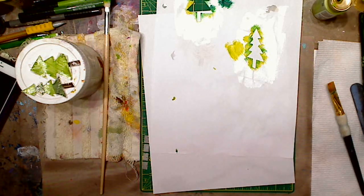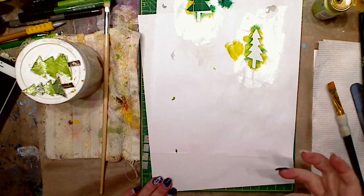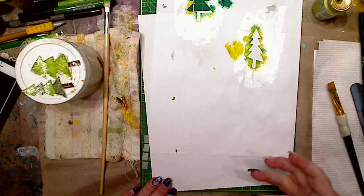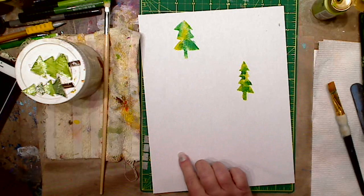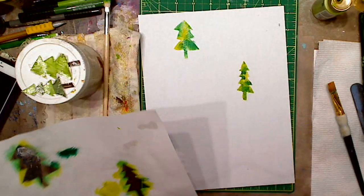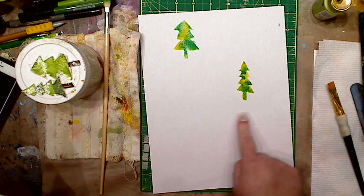This video is for Brian. It's going to be about not having a lot of money and what you can do for stencils to use for mixed media backgrounds and that kind of thing. So first I'm going to show you what I did — these are just printer paper, and these are just little stencils that I made.